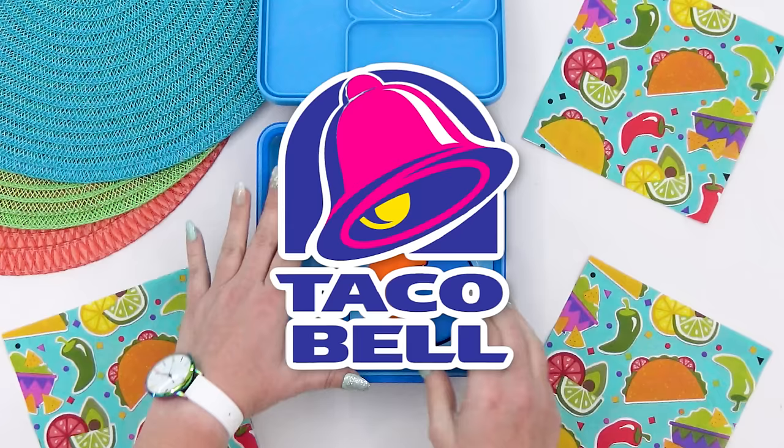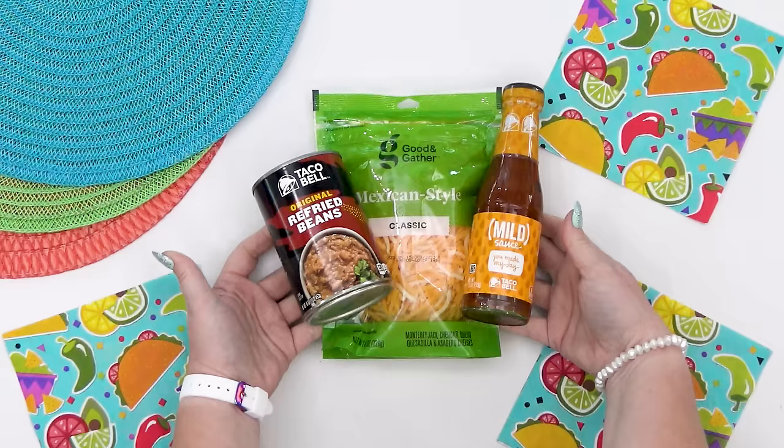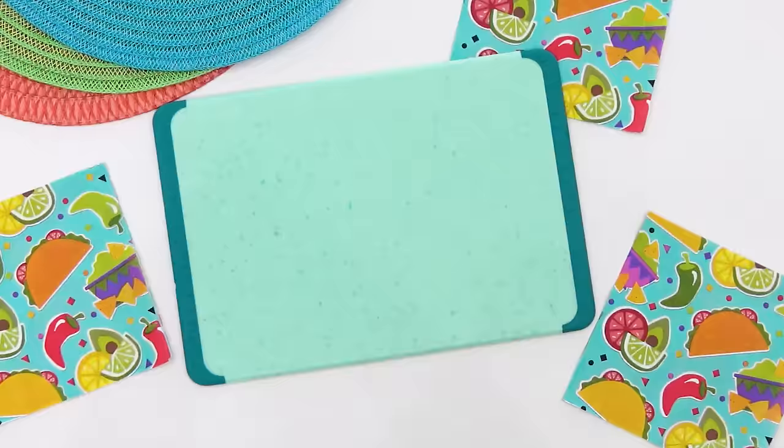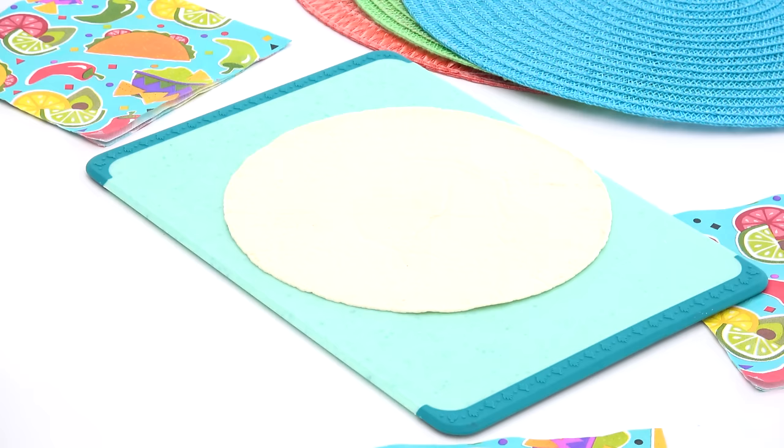For his lunch, I'm going with kind of a Taco Bell theme with a twist. Let me know down below if you've ever tried Taco Bell before, and if so, let me know what is your go-to order. For Griffin's main course, I'm going to start by making him a quesadilla of my own design. As far as I know, Taco Bell doesn't sell a quesadilla like this.